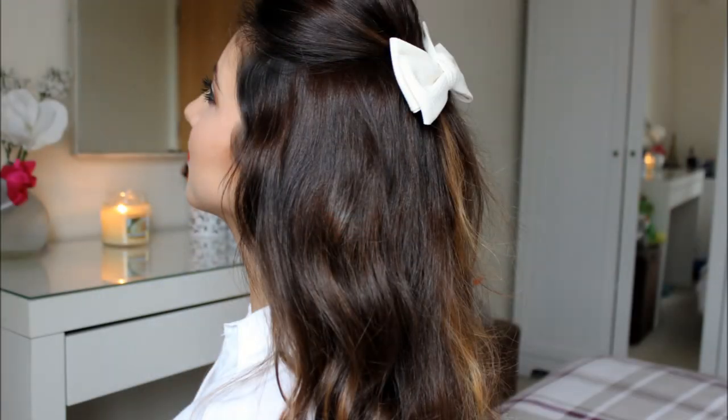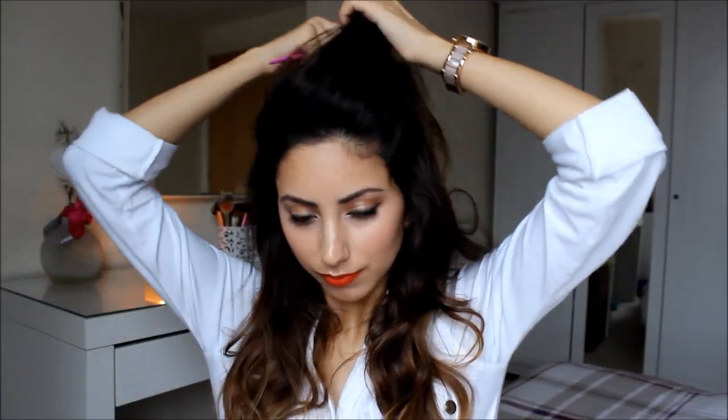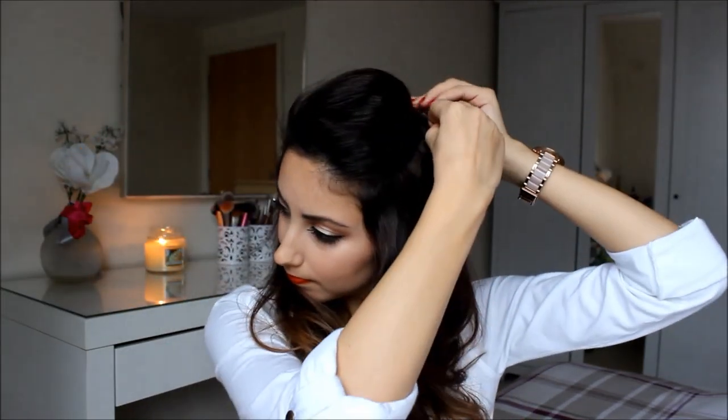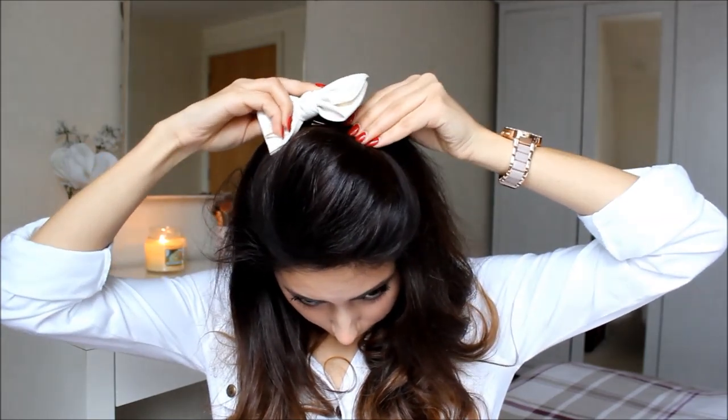This next one is a Snooki inspired half up, half down do. Start by taking the teasing comb and tease the front sections of your hair. Once you're happy with how the teasing looks, then you just want to play around with your hair, get it to smooth out a bit, and then pin it back. To finish off the look, just take any size bow you'd like — I went for a bigger one this time. Add that to the back of your poof, and your look is complete.